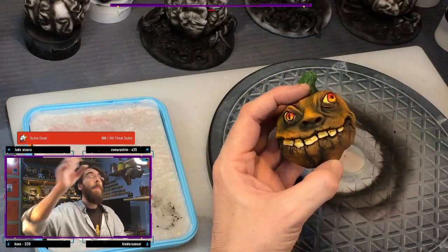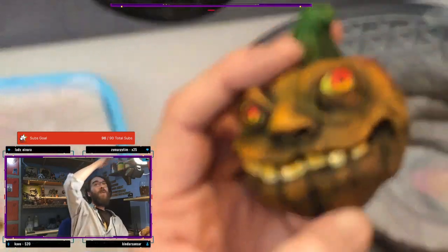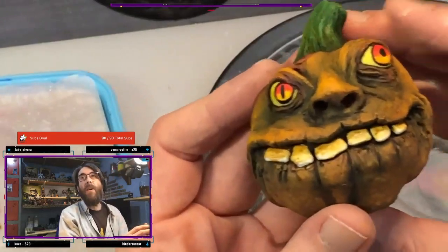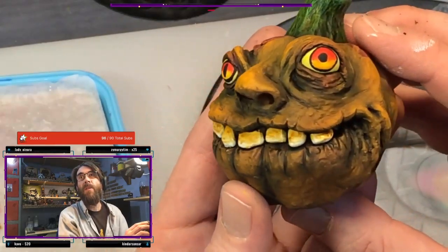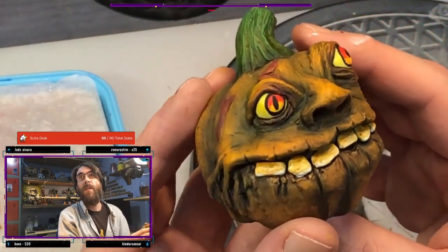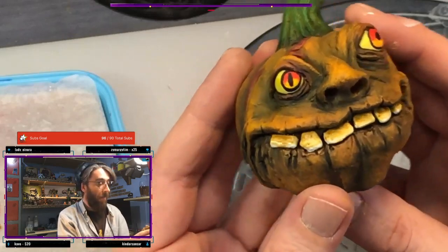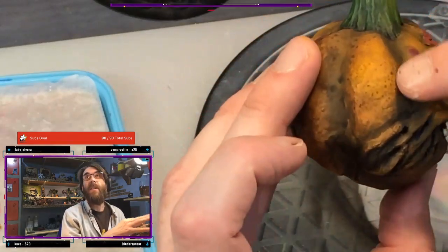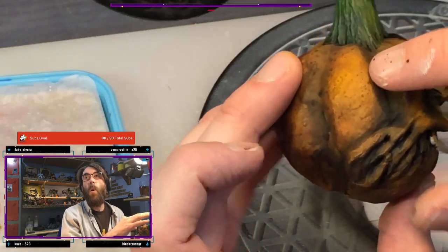Just more of a brown than a luminous orange. And his teeth - they were just a bit too luminous. Now they're much better. Same again - give him a coat of clear lacquer. I love this texture. See this texture here that's built up? Oh, so good.